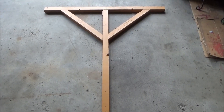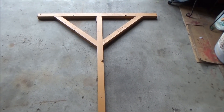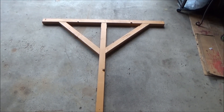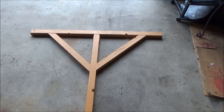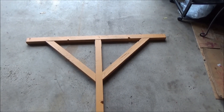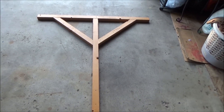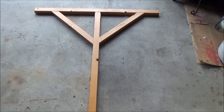Hello, so this is another DIY project that I am working on right now. This is a post for hanging two of the bird feeders and two of the bird houses. I have seen some people with a metal post cap mounted to the deck, but I couldn't find anything like that at the hardware store or at Walmart, so I just decided to build my own.